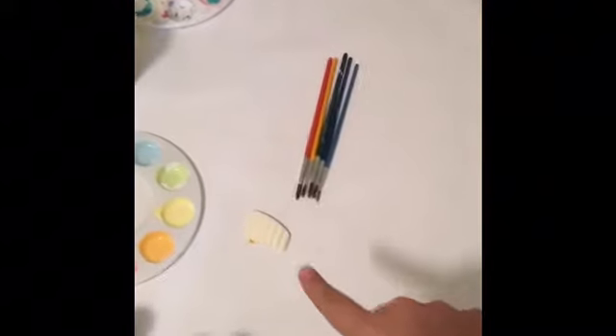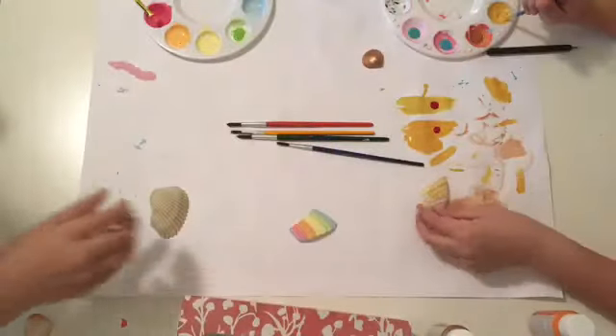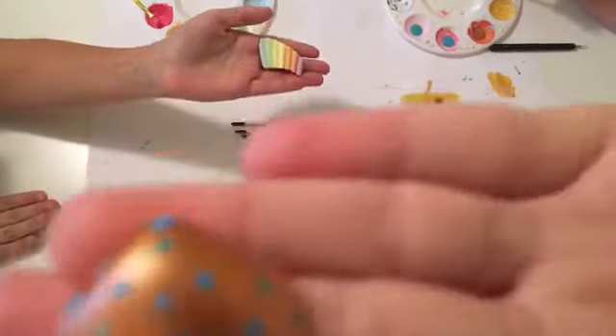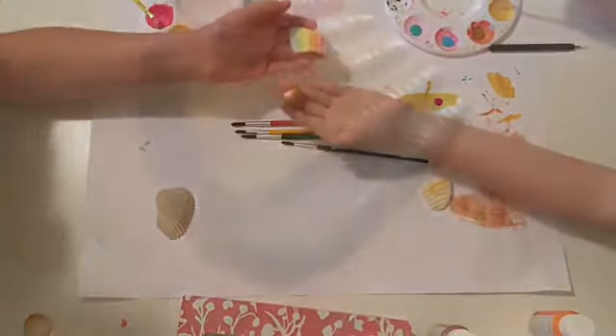We are going to go ahead and paint this off camera and we'll show the results later. So here are our finished products — I did a little cute rainbow and Pipe Cleaner Princess did a nice polka dot bronze color.